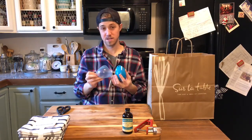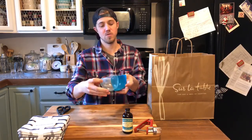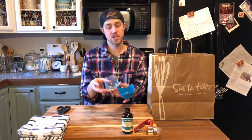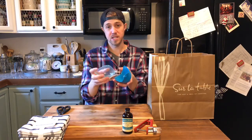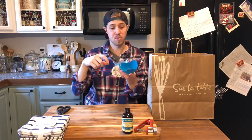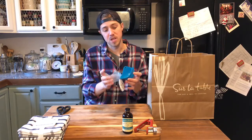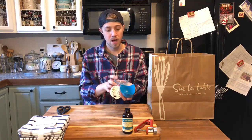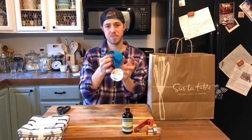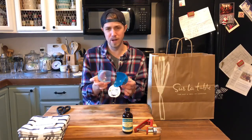These are actually egg poachers. What you do is sit these down into simmering water, then you crack an egg into these cups and it poaches the egg for you. Sometimes it gets complicated to drop an egg into boiling water and have it come out looking like you wanted. There's a little stick you're supposed to buy with these — the stick picks up these little pockets via the small holes — but I did not buy the stick, so I might struggle a little bit.